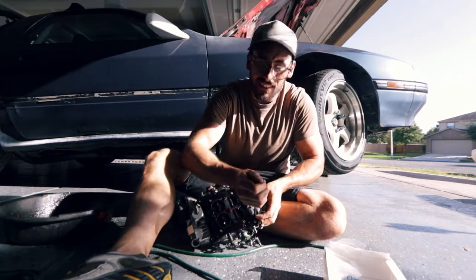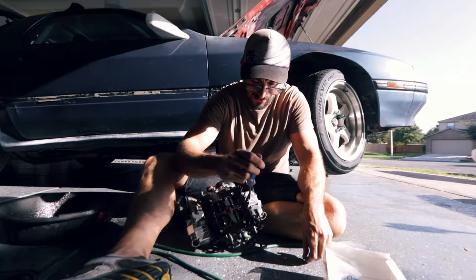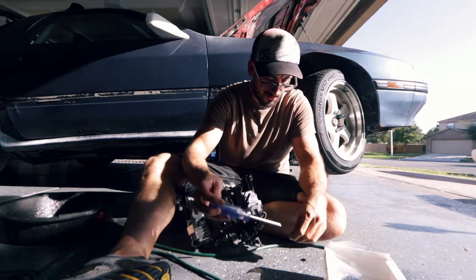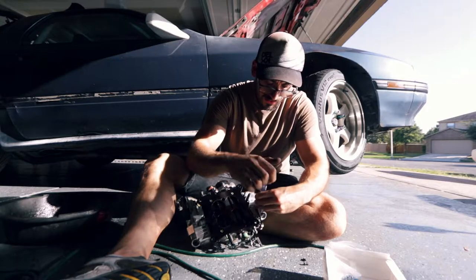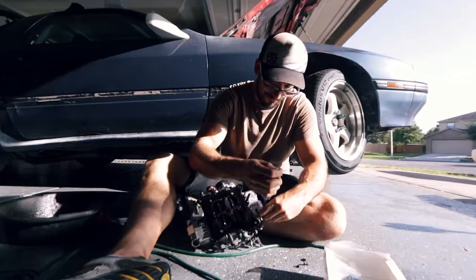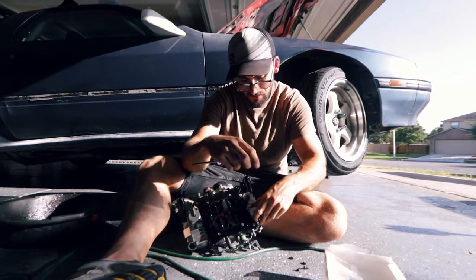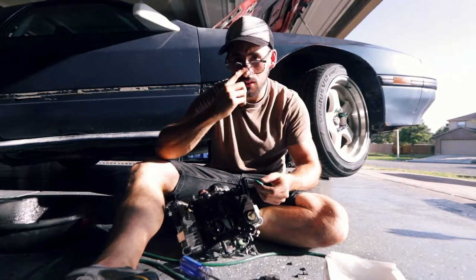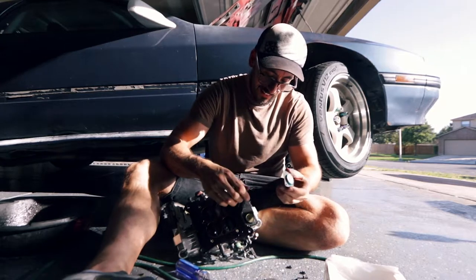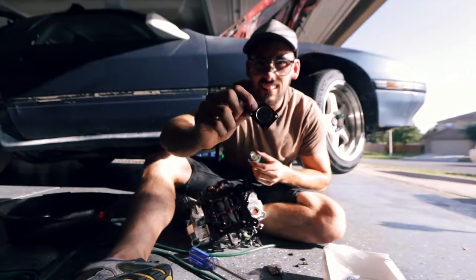Luckily this is a job I get to do just sitting on my butt - it's literally just four screws. It feels good just to be back in the garage finally after this past week and a half, two weeks. Actually went to the VA today and that was a ton of fun, but I think I'm starting to really get my shit together, which is good because I'm actually in the garage and doing something.